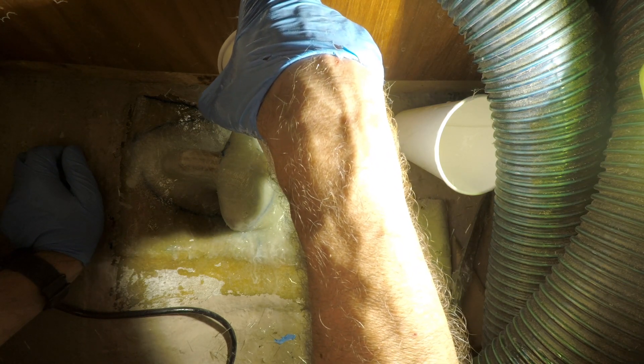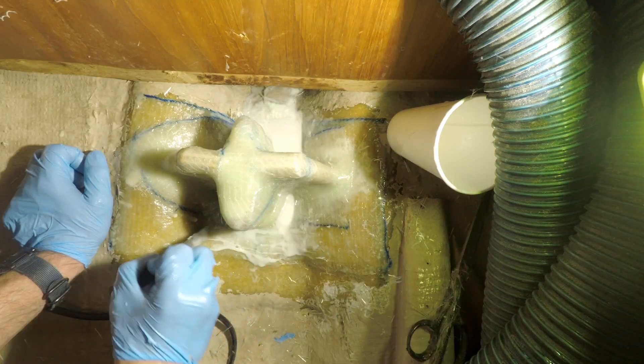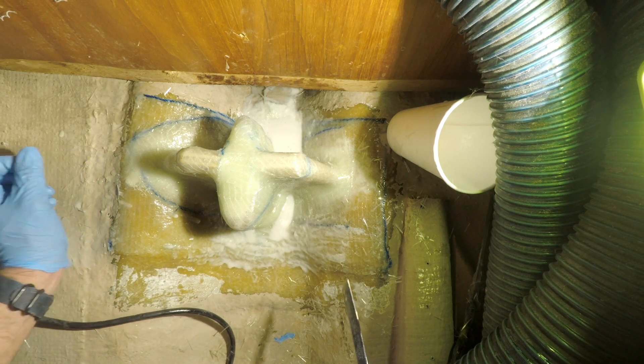Finally, I poured a mixture of thickened epoxy into the cavities left behind and in front of the strut to create an even surface, preventing the collection of water and making cleaning easier.